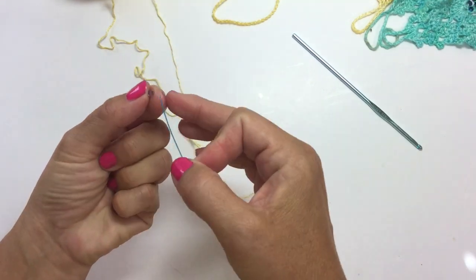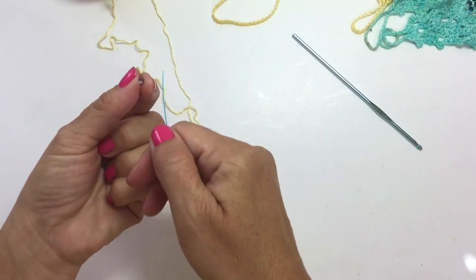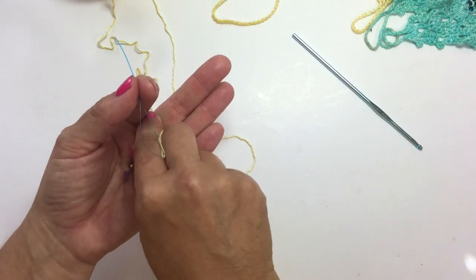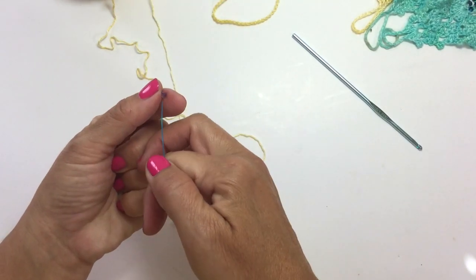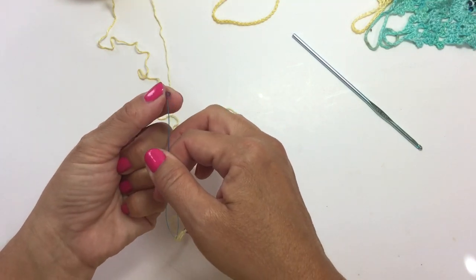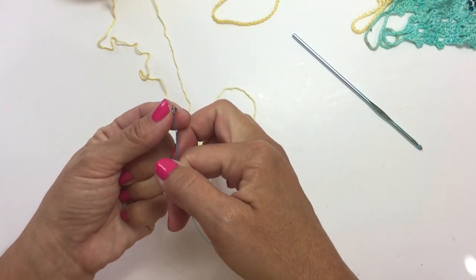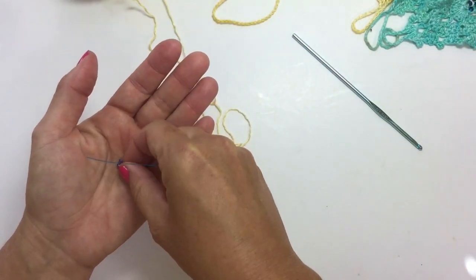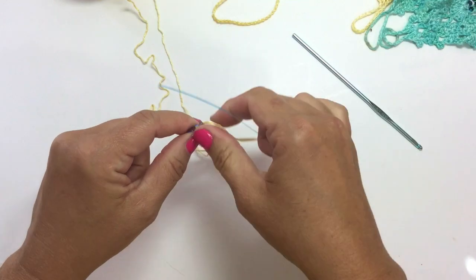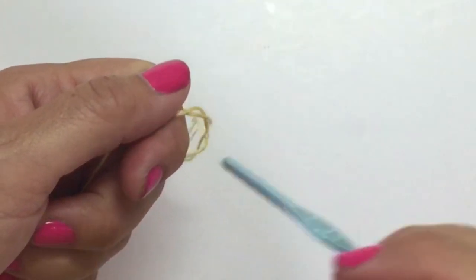Pick up your bead and slide it through the needle and onto your yarn. When beading with crochet or knitting — basically beading with yarn — you want to add your beads first before you begin your project and then slide them along as you go. The hardest part of the whole project is just seeing the hole in the beads. Okay, we've got our 12 beads strung onto the yarn and now I'm going to tie the yarn onto my crochet hook.